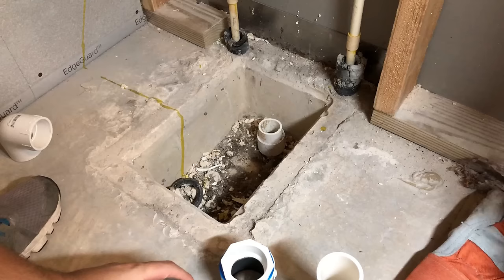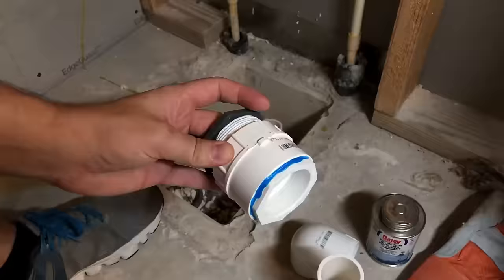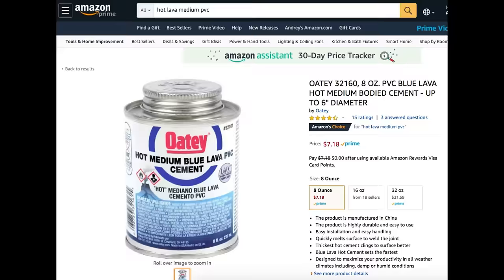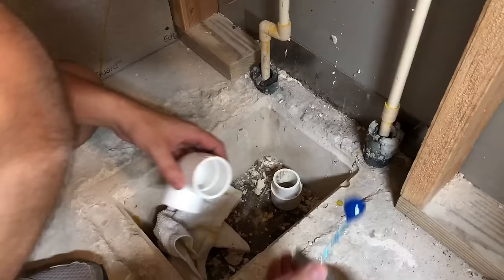Next, I redid the drain. I bought this square drain and decided to keep it closer to the shower instead of putting it in the middle. This way I can avoid destroying the concrete and re-piping the entire drain.